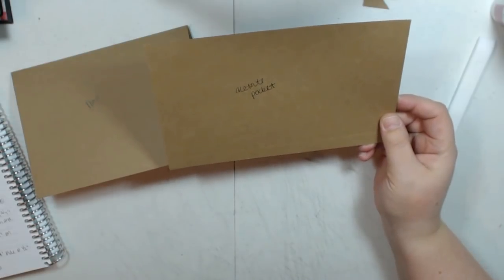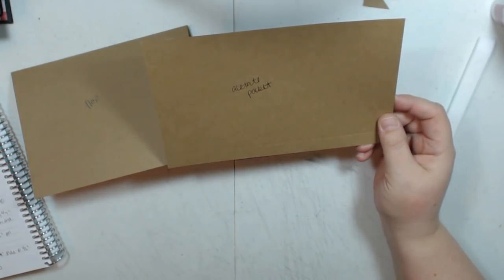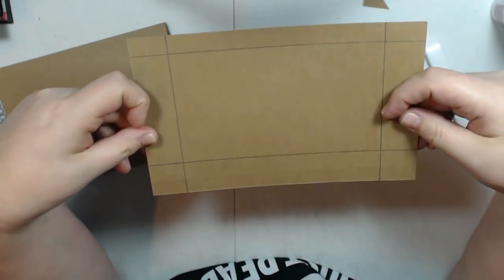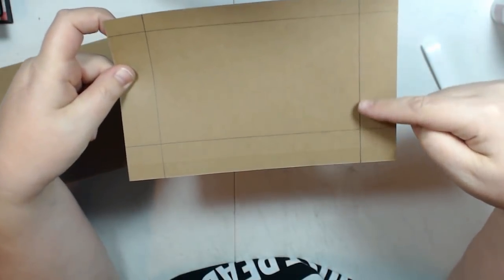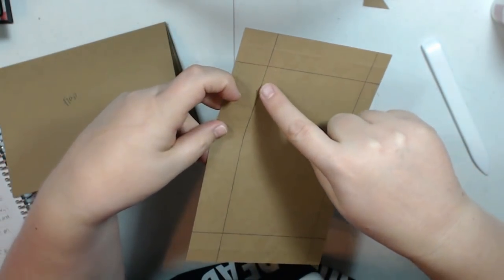I cut this at 5 inches by 8 inches and I scored on the 5 inch side at half an inch, and then on the 8 inch side at half an inch on each end. I flipped it over and on the back I've drawn some lines: I measured an inch over from each side that had a score line and drew a line, and then from the side that did not have a score line I measured over half an inch and drew a line. Then you'll cut this square out if you want the acetate window.